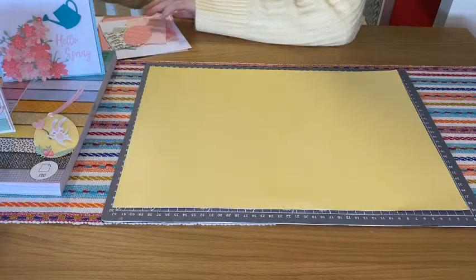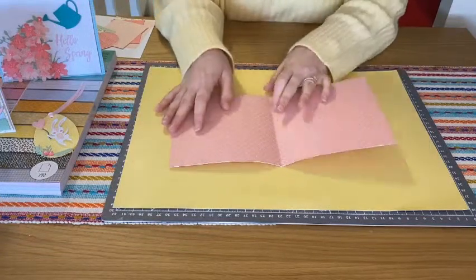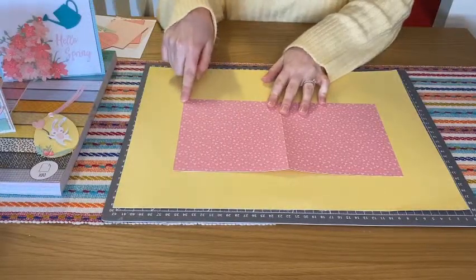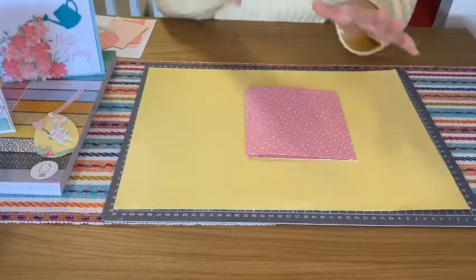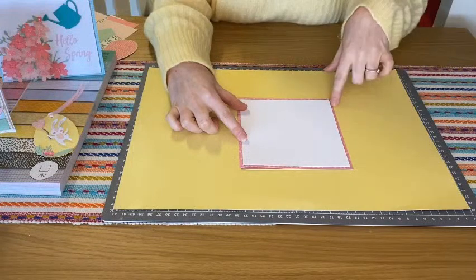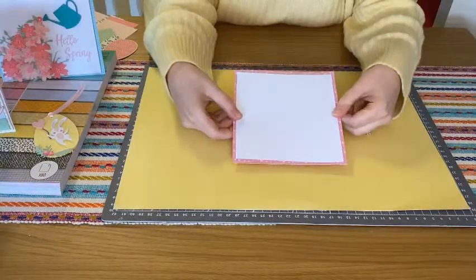I'm going to show you how to make a shaker card using those lovely egg shaker domes. The first thing you want to do is take a piece of pattern paper — I've got some of the pink toned pattern paper, but you could use whatever colour you wanted. This is the normal A4 size, cut down to about 15 centimetres, and then folded in half. So this is going to be my card base. I've also pre-cut a piece of white card stock just slightly smaller than the patterned paper so I can have a little border of the pattern paper around the edge.